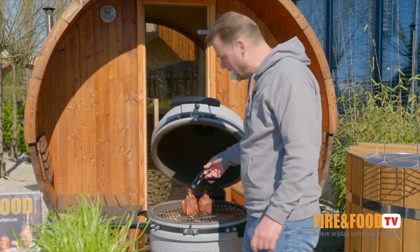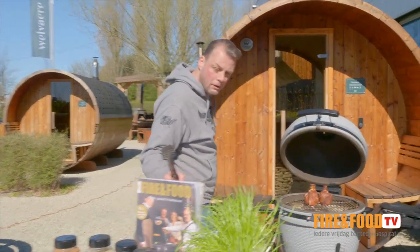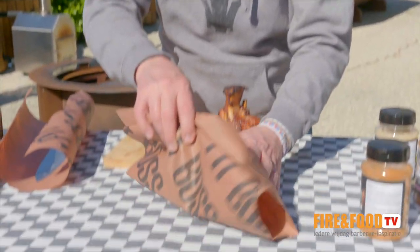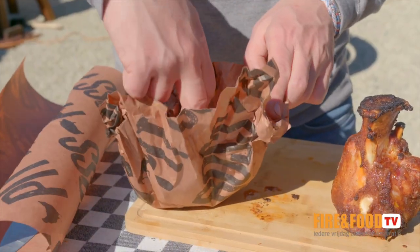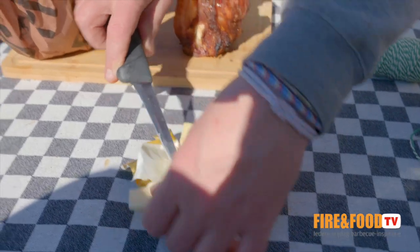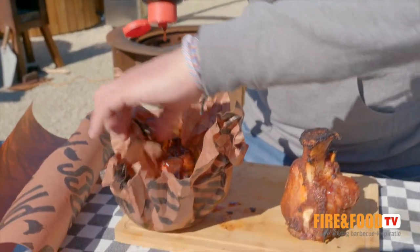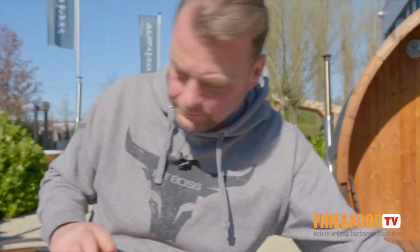We're there — 70 degrees Celsius core temperature. So that's the moment to wrap it up in the butcher paper. That's why they always use butcher paper for briskets too — when you've created that bark you're proud of, the butcher paper will make sure the bark will stay and will not get soaked. Then we add the most important thing: butter, and barbecue sauce on it. That's it.